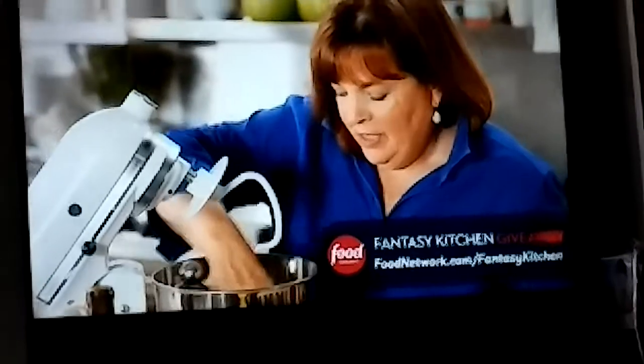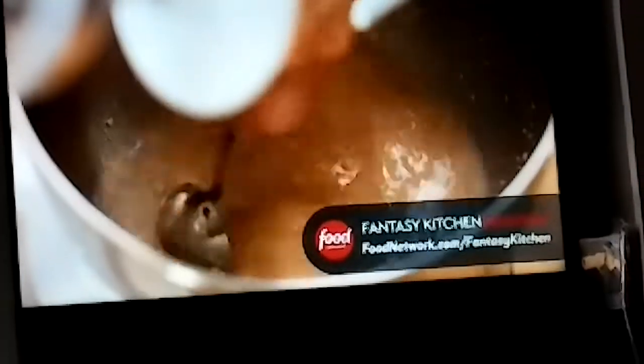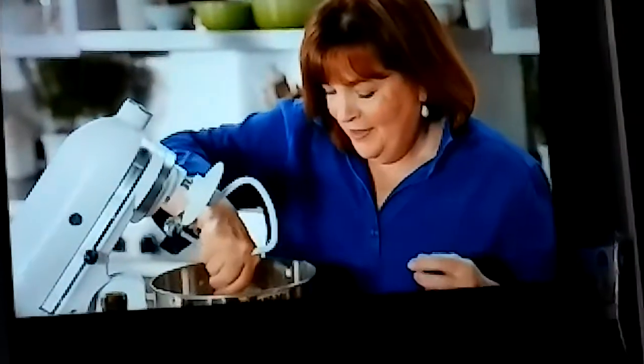The way you can tell that the yeast is active is it starts to bubble up. It could take a minute or two, but you don't want to make pizza dough with yeast that's not active. That looks like it's starting to bubble up — good.